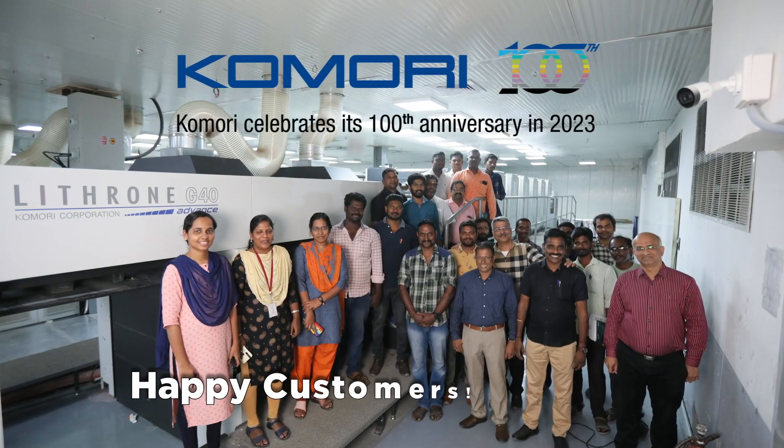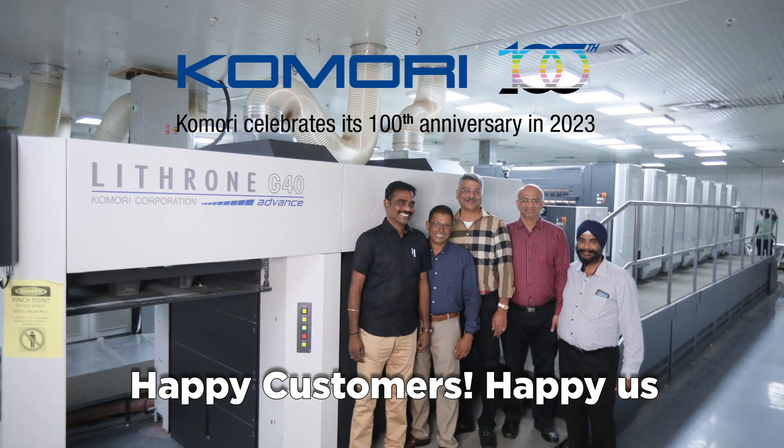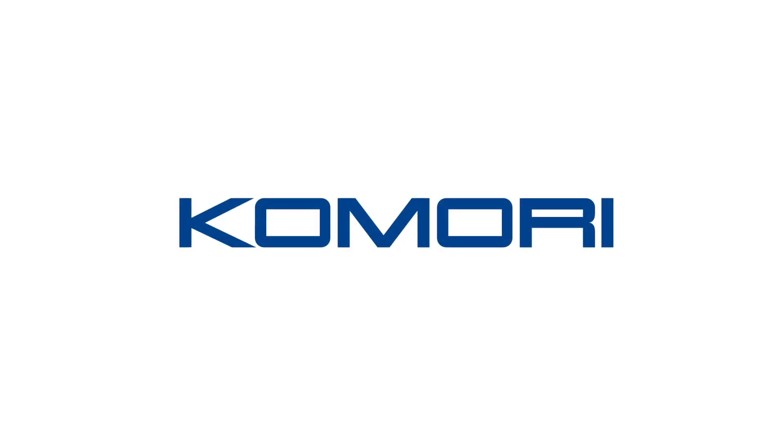We have got the brand new machine and we are very, very happy with the quality now.